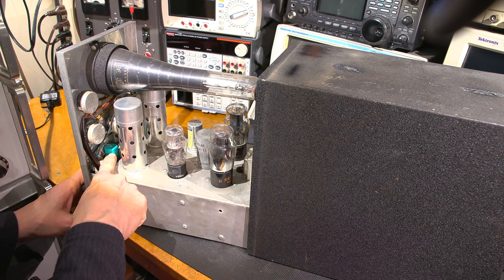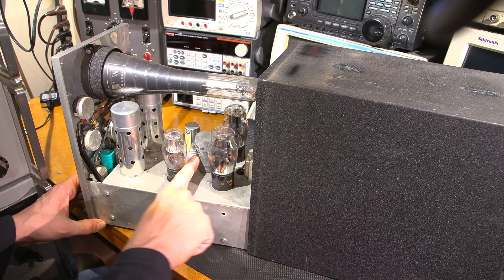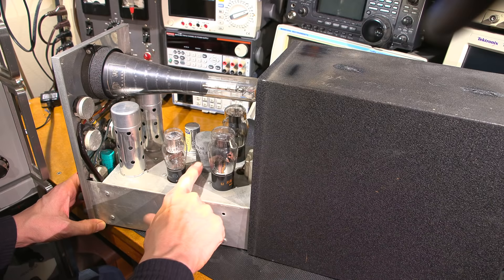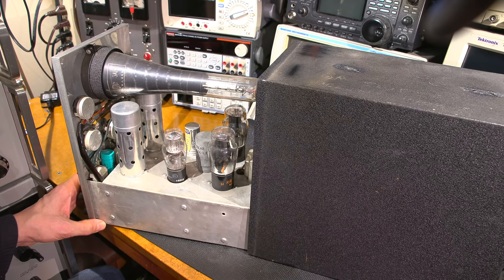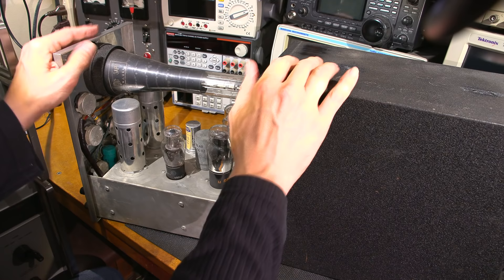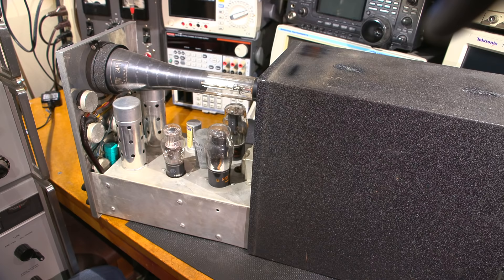It looks like not a lot has been done. I can see some capacitors down here that would definitely not be from the 1930s, so this has been serviced over time — probably the 1950s or 60s. I see a date code on this capacitor: the third month of 1933. This is a very early model because there is no letter suffix after the model number on the face — I'll show you that in a bit.